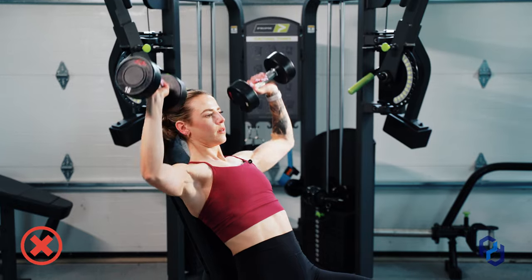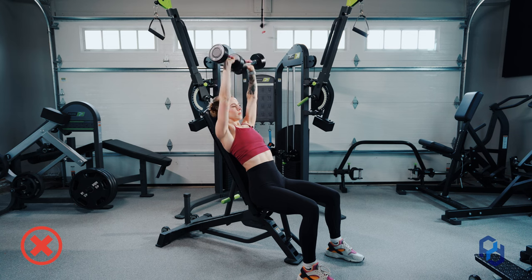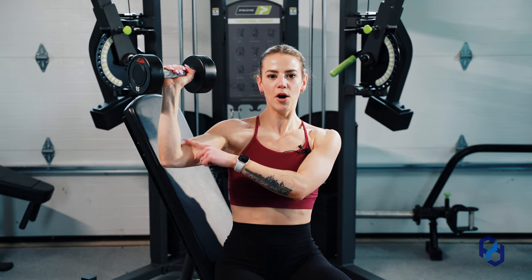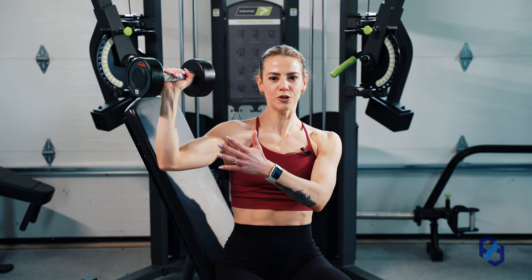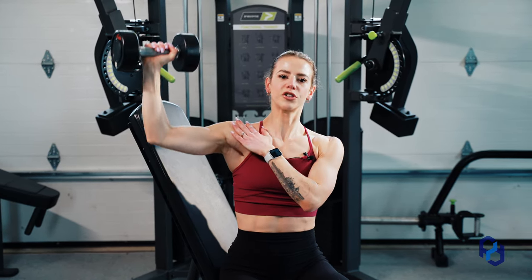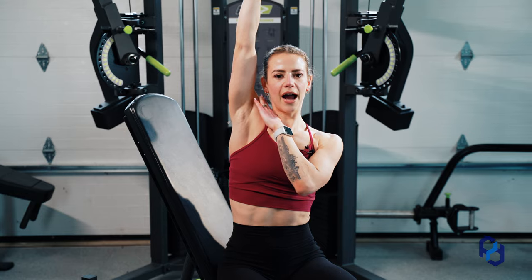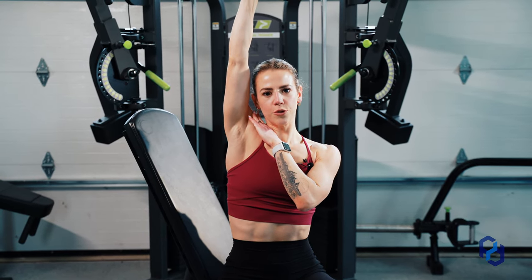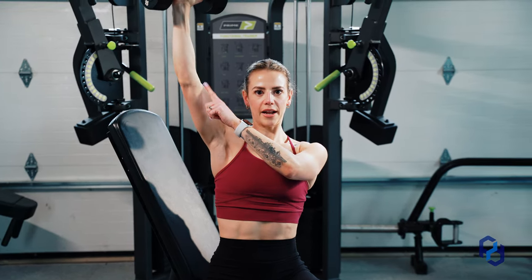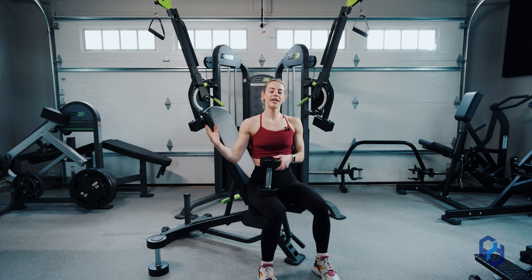Another thing I commonly see is people pressing up and trying to get the dumbbells to touch each other at the top. That causes you to lose the perpendicular forearm position. Instead, think about getting your elbow or bicep toward your ear — not completely touching your ear — because if you think about the origin and insertion of the medial delt, pressing all the way over loses tension on it. So this is your end range of motion: come down, and bring the elbow or bicep closer to your ear throughout the movement.